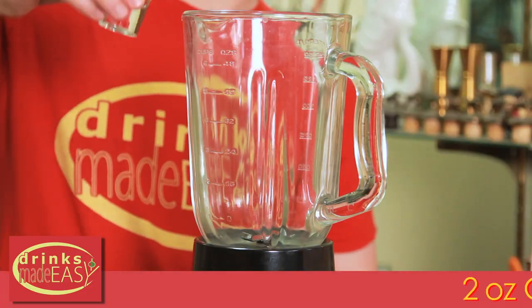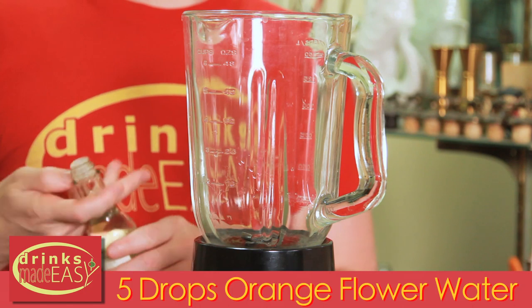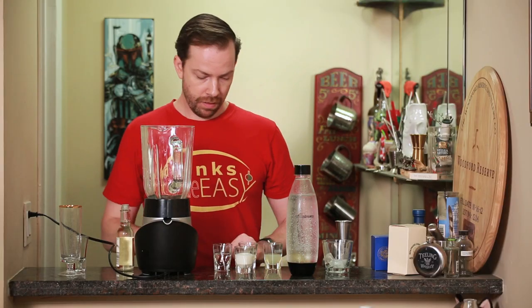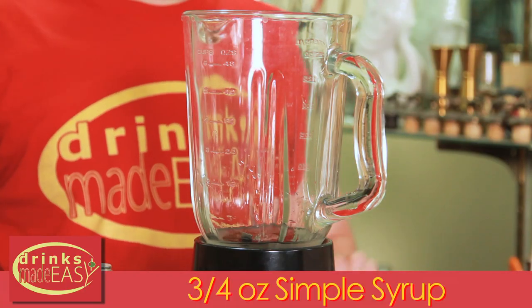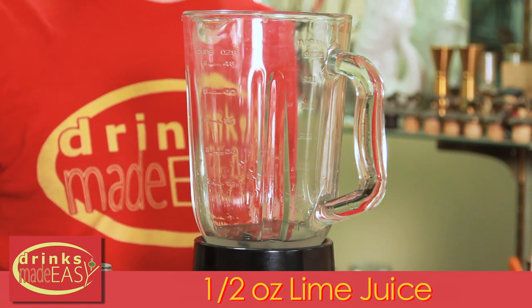We'll start with two ounces of the gin of your choice, five drops of orange flower water, three quarters of an ounce of simple syrup, half an ounce of fresh lime juice, and half an ounce of fresh lemon juice.